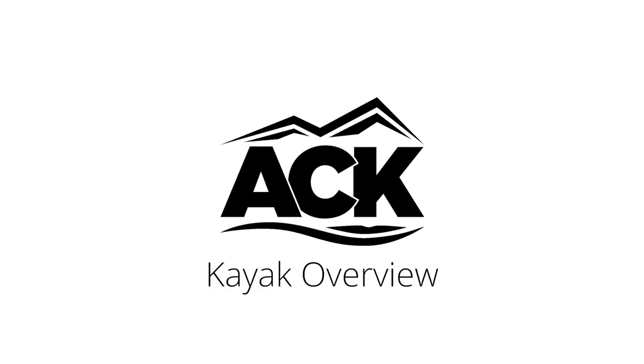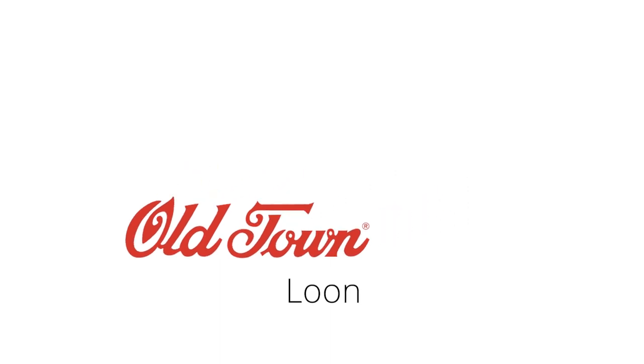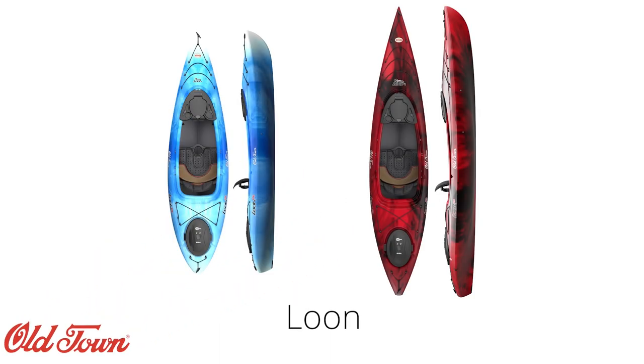Hi, I'm Dre with ACK and today I want to talk a bit about the Old Town Loon Angler Kayak Series. The Loon is Old Town's flagship series of recreational sit-inside kayaks, having recently been redesigned from its initial release more than two decades ago.